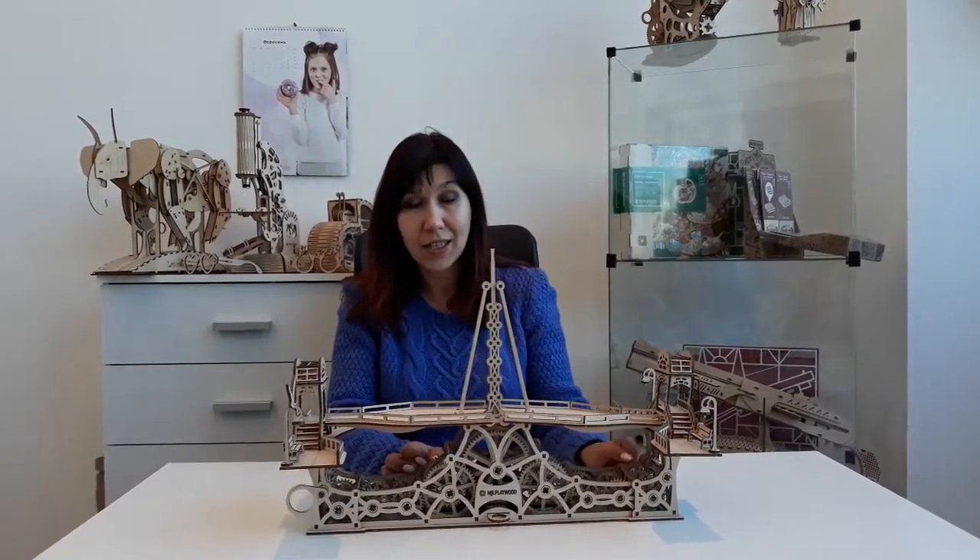Here is another famous bridge, the bridge of the harbour, near Liverpool in England. The peculiarity of this bridge is that the parts of it arrive to the center of it.